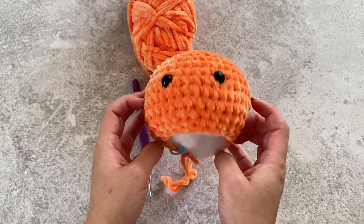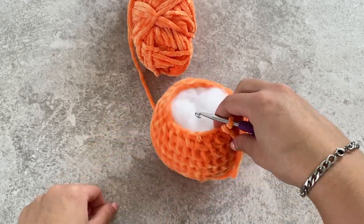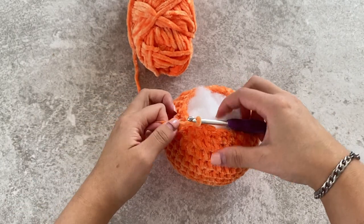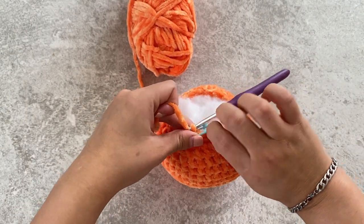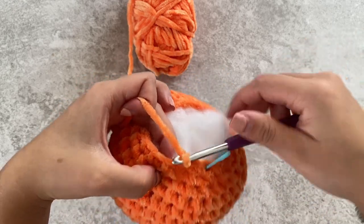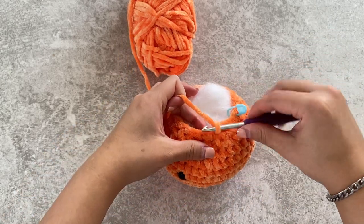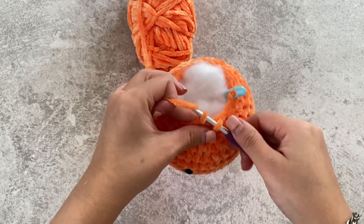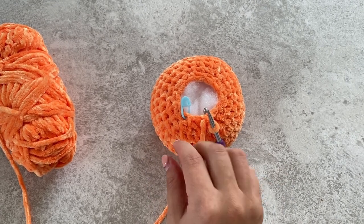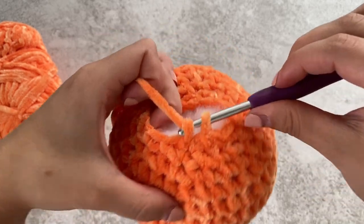We've still got the hole here — we're going to close it up now. We're going to insert our hook and do one single crochet and then a decrease all around. So do one single crochet, place your stitch marker, and then do a decrease. One single crochet, decrease — repeat all around. For our final round, we're going to do six decreases all around, decreasing straight into the first stitch and decrease all around.